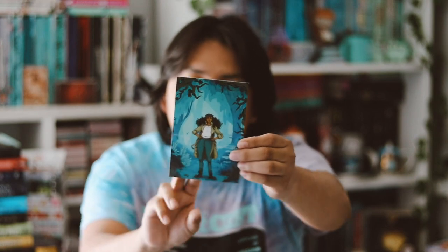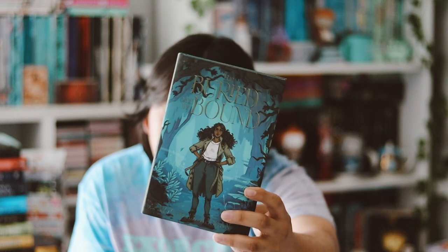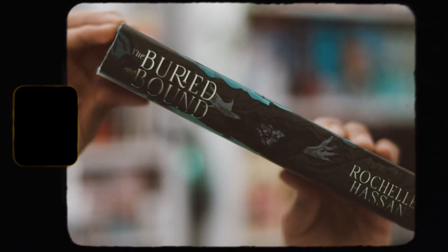We also have a polaroid that they always include every single month, and that says 'Fairy tales are sweet on winter nights,' inspired by The Bear and the Nightingale. And then we have the book finally — it comes with a little print and the author's letter on the back. The book is The Barren and the Bound by Rochelle Hassan.